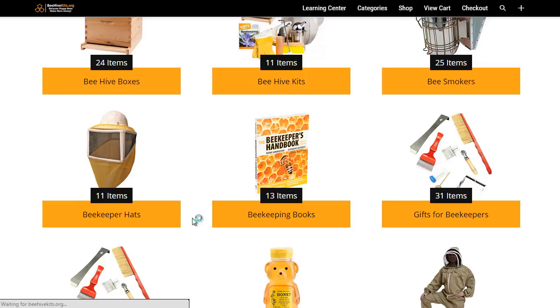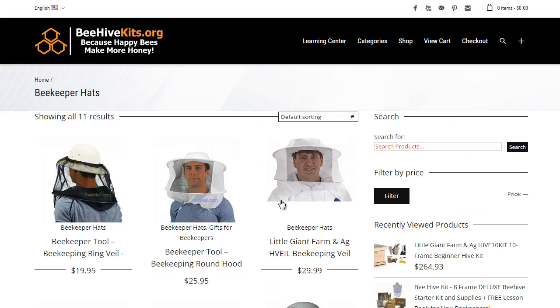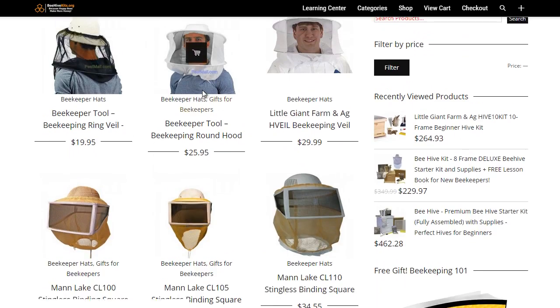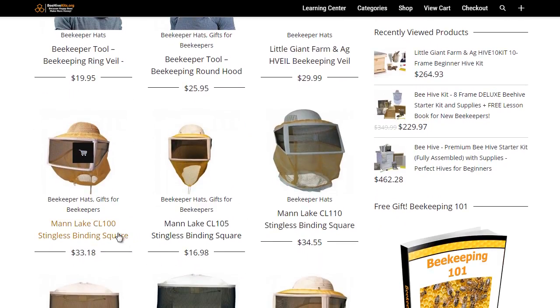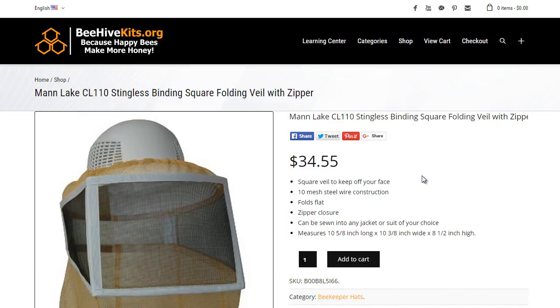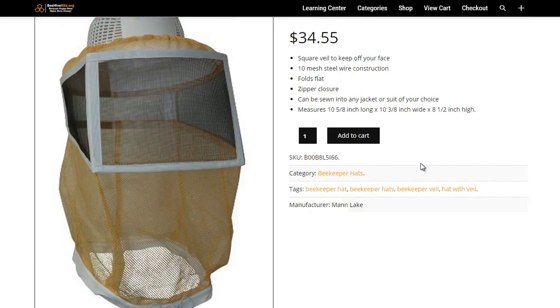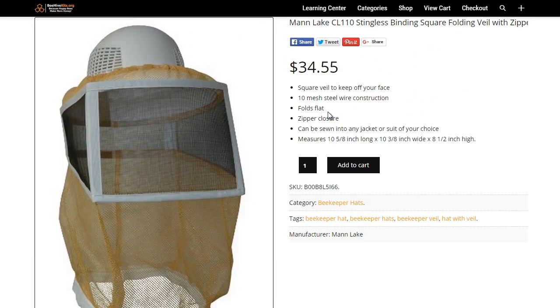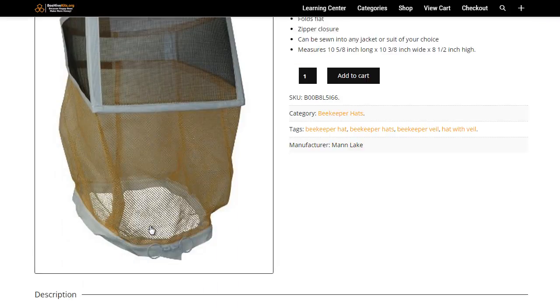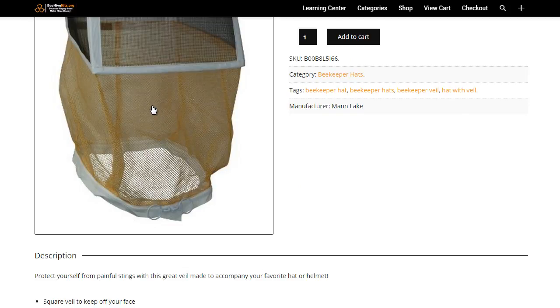Here's our beekeeper hats section. Like I was saying before, these are your veils — these are your veil-type hats — and these are more of your hard hat styles. We'll click this one, and there's also round and square options. With this particular one, you can see it has a sort of hard plastic hat and the veil fits over that. And then you have the longer neck guard that drapes over your shoulders.